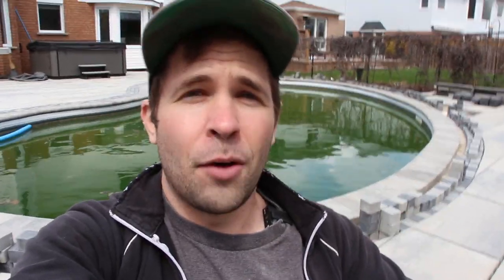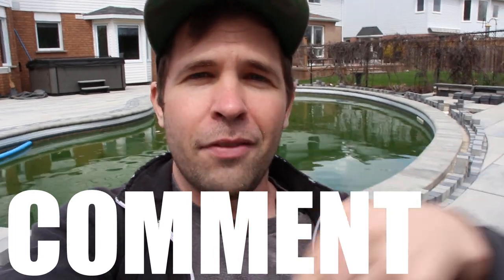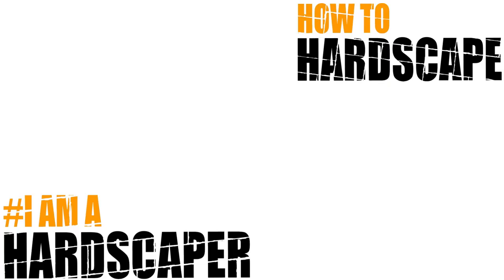I hope this video has helped you in some way. Please like it if you found it helpful. This is part of a series of videos on this project from start to finish, so there's going to be a playlist popping up that you can click on to see the whole project. Comment below any questions you may have, and subscribe to this YouTube channel for more hardscaping content like this. Thank you so much for watching!